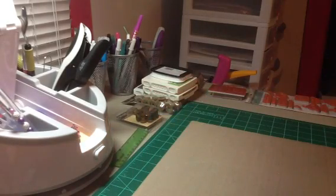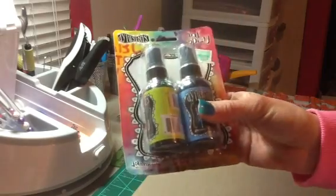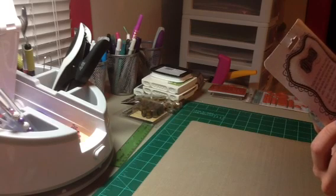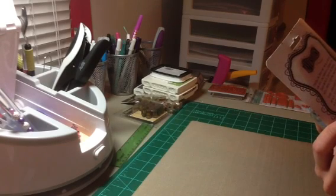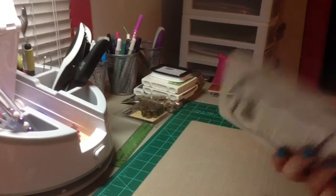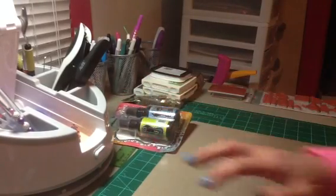I used my 40% off coupon and picked up some of the Dilutions ink spray in London Blue and Fresh Lime. I did not know they had these 50% off at Joann's, but that's okay. I picked those up for when I do my mixed media canvases. It says you can spray it on paper, wood, canvas, chipboard, and more — you just apply water in the spray bottle. I'm excited to try all these different colors out because I did pick up some more at Joann's.